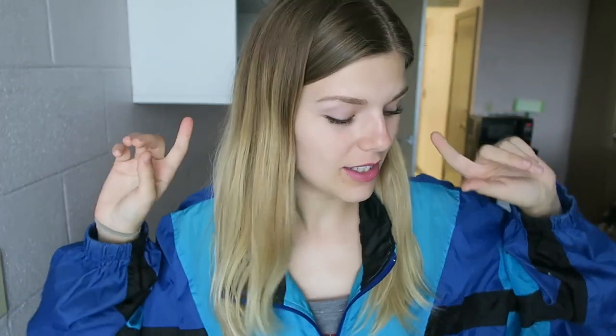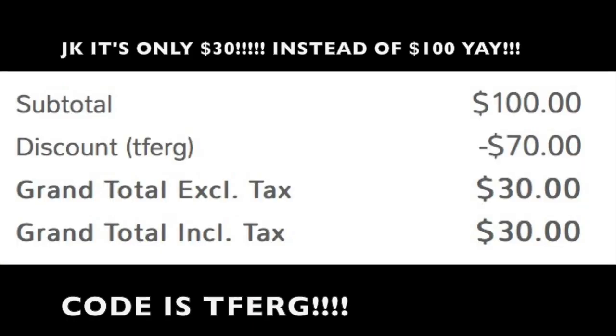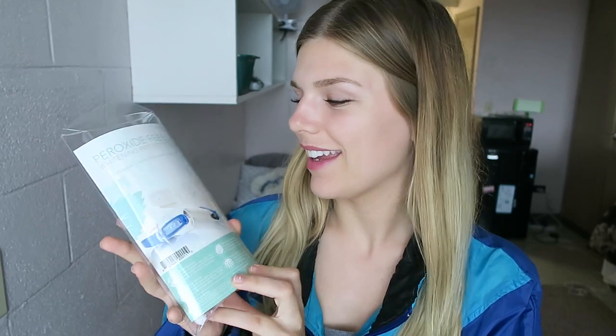Good news — if you're interested in that kind of product, this company gave me a code for you guys to get a huge discount. I think that product is about $40 with the code. Check the description if you're interested.